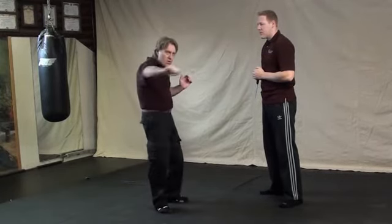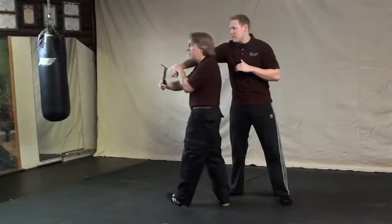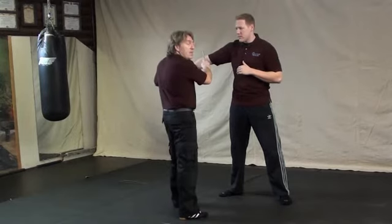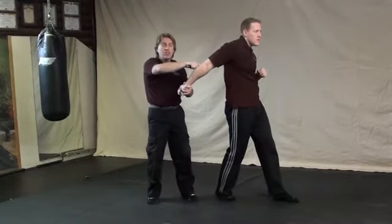Offensive technique number three. Your attacker, holding a reverse grip, is slicing across you. Your defensive and offensive technique: as he comes, since you can't get around the outside because the blade is there, you have to come into this position. Guard with your blade and hand at the same time — people have a lot of power. Then step outside of him so you don't get hit with his other arm.